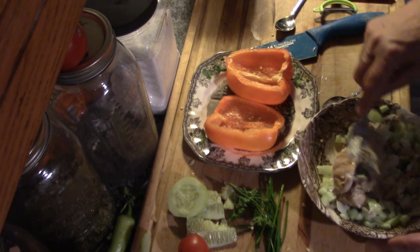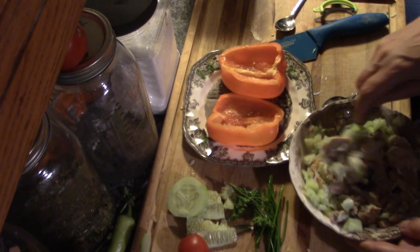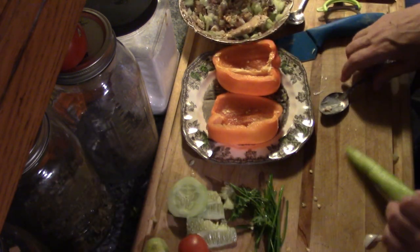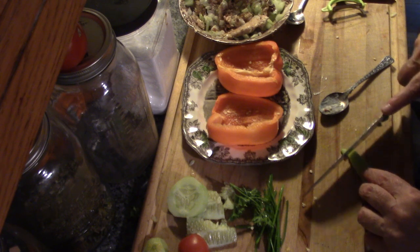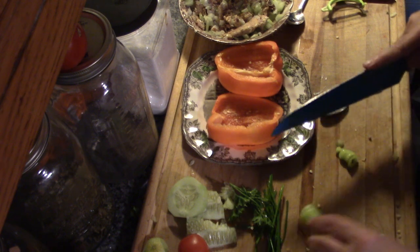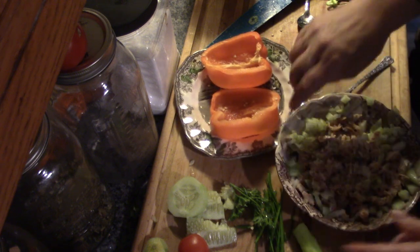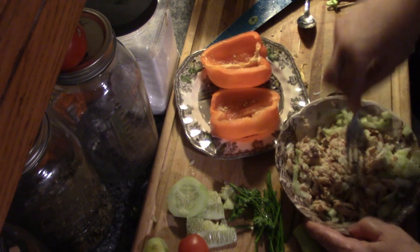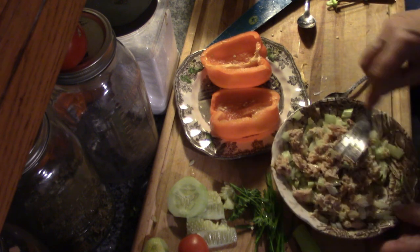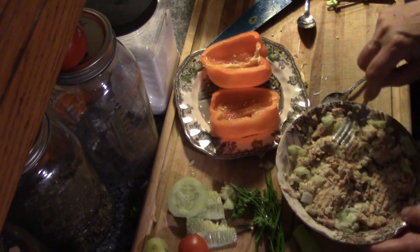We're just going to mix up all this wonderful salmon and veg. I almost forgot — a little piece of the hot pepper, just a tiny bit. So we've got onion, cucumber, a little bit of banana pepper, a little bit of mayo. And it doesn't have to be sloppy with mayonnaise.